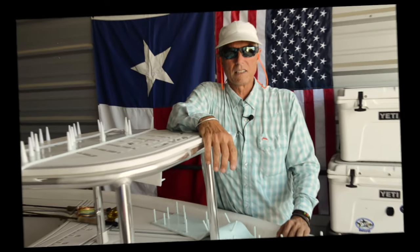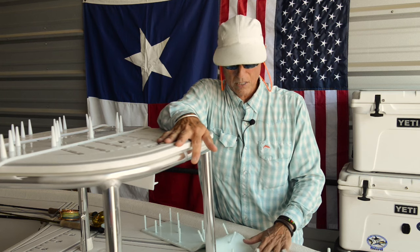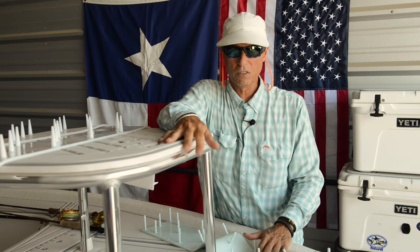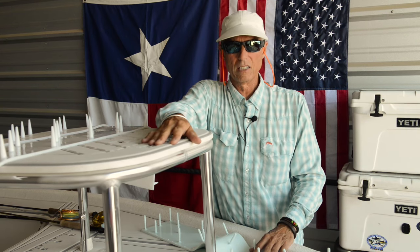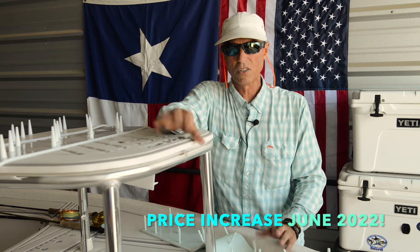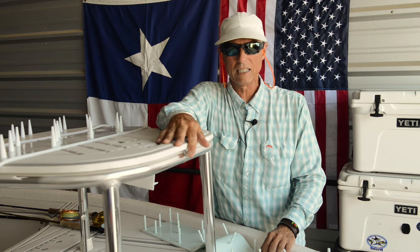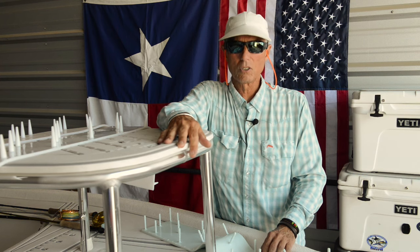Hi, and thanks for visiting the Texas Flycaster YouTube channel. This video is about my new Clint Flyline mat. We're going to focus on that. I'll show you the rest of the lineup of mats I have. This is the longest Flyline mat. It is spring, late spring, going into summer 2022.